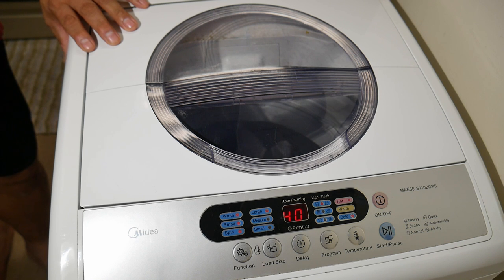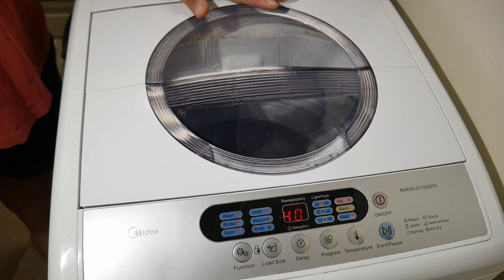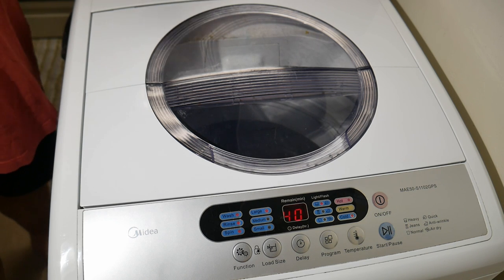It comes very highly recommended from me. I'm not an average washer reviewer, but the hookup was very easy. It did come with two hoses in the back — you can see my hand here — the hoses are back here.